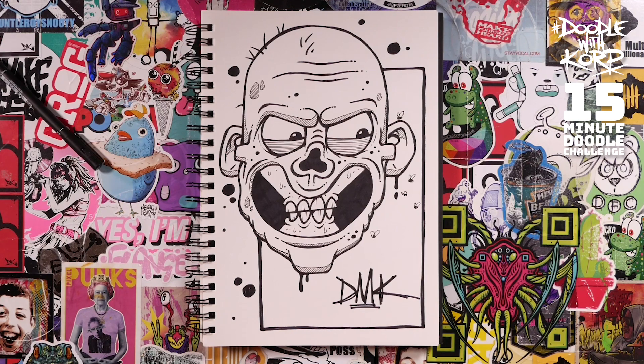There we go - that is this week's 15-minute doodle. Have a little go yourself, see how you get on. Post it online - use the hashtag 'doodle with Corp' so I can find it, or just find me on Instagram or Facebook and tag me in your creation. Well done - I'll see you next Saturday for another 15-minute doodle challenge.